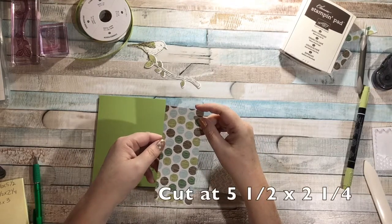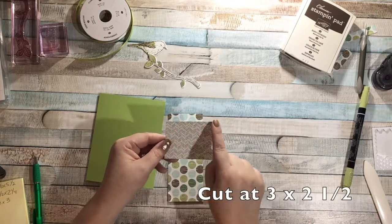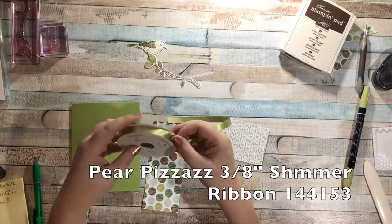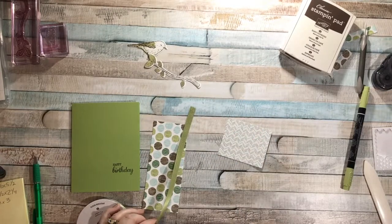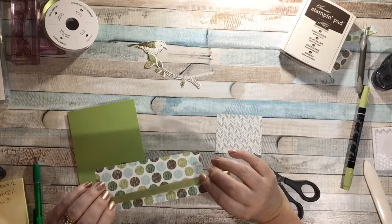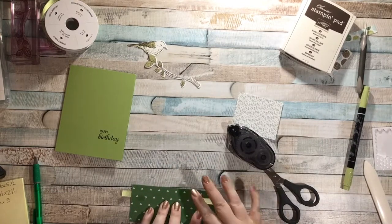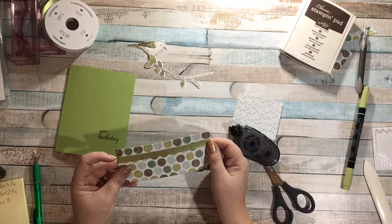I have one piece of designer series paper cut at five and a half by two and a quarter, and the second piece cut at three by two and a half. I want to glue this one down first, but I'm going to take some Pear Pizzazz shimmer ribbon — just a little piece, a little bit longer — and wrap it around right here on the inside. I'll grab my Snail and stick this down.